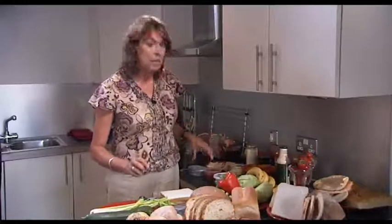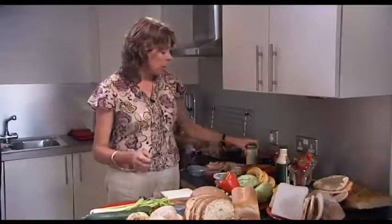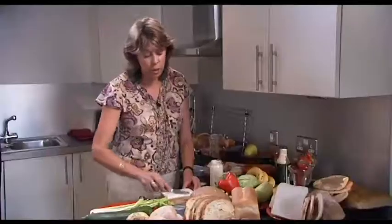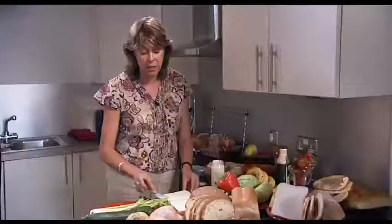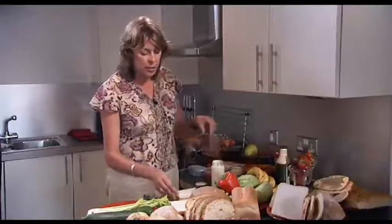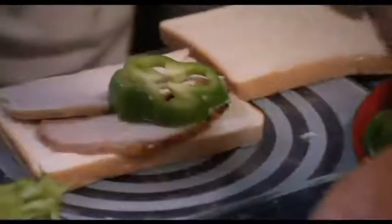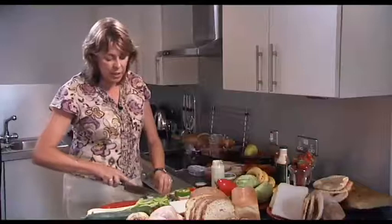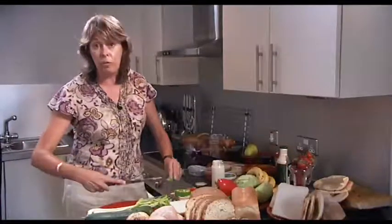I'm going to start by spreading the bread with some polyunsaturated margarine, or what I like to use is a little bit of mayonnaise. If you're preparing the sandwich for yourself and you're watching your weight, use a reduced fat mayonnaise. If you're making it for a child, I would recommend using the full fat mayonnaise because they need the calories, they need the energy. Spread it very thinly and then add either some leftover chicken from earlier in the week or some ready prepared chicken — a couple of slices — and then some sliced pepper, either red or green, and a couple of slices of celery. This contributes to your five a day as well.